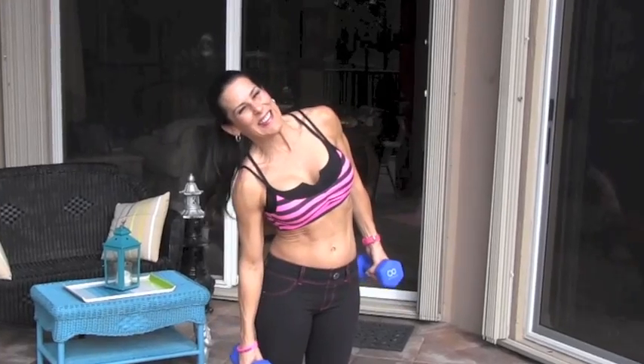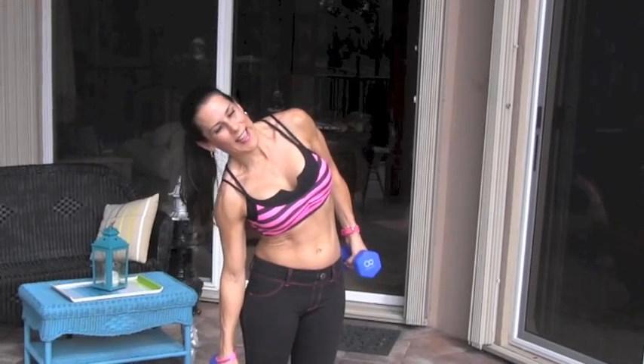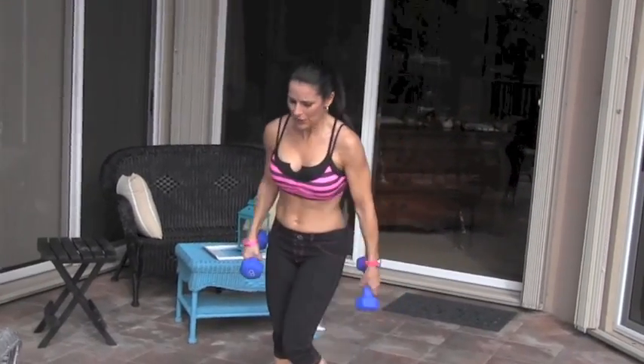Eight, nine — I'm probably making funny faces, but then I know you're doing it right. Ten, eleven, twelve, thirteen, fourteen, and fifteen. We're just doing fifteen here today but you can do twenty, twenty-five, whatever you can do.